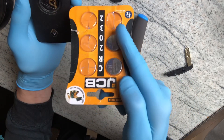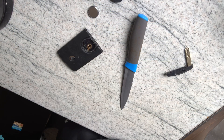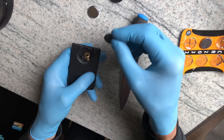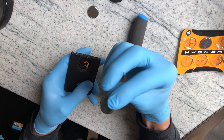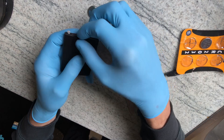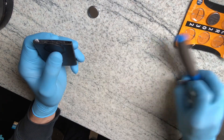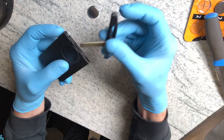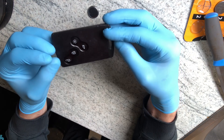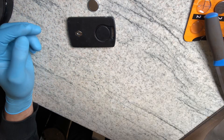I'll just put a new one in, CR2032. Right into the top, push it in. Slot the key in. So, let's see — take your key. Thanks.